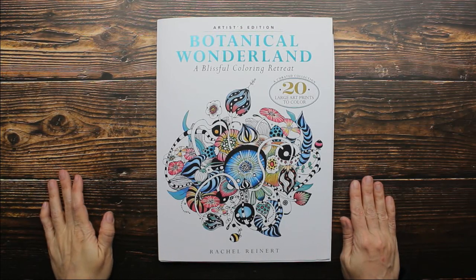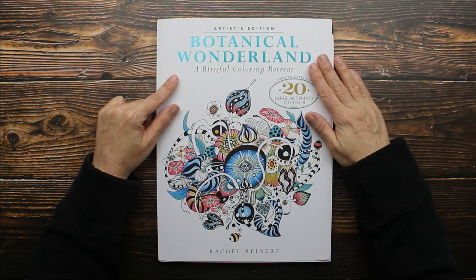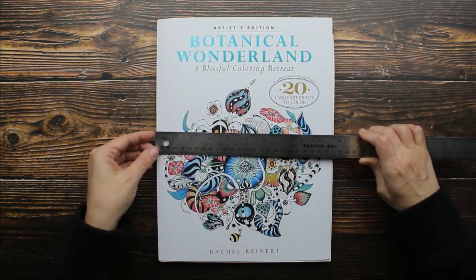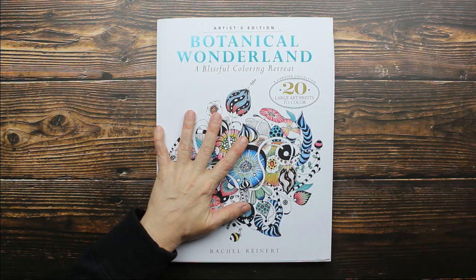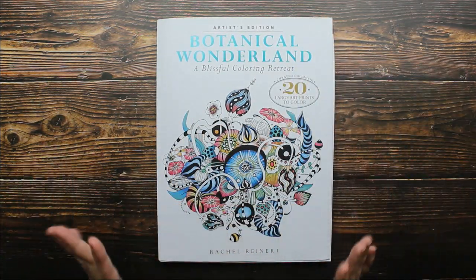Hey guys, I have an adult coloring book to share with you. This one is called Botanical Wonderland. This is the artist edition and it's really large — it is almost a full 10 inches by 13 inches. It's so big that I've actually had to zoom the camera all the way out so the whole thing would fit.